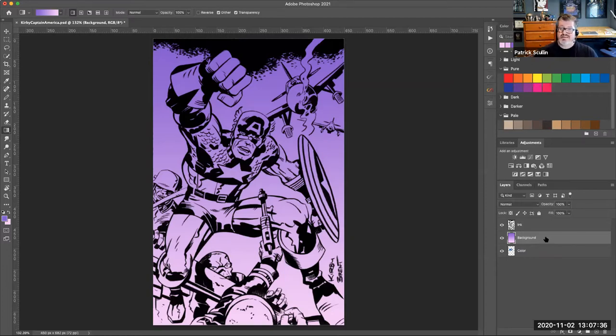Notice the background layer appeared above the color layer I'd been painting on. I need to reposition it — drag it down below the color layer. Now you can see it appearing beneath Captain America. You want to pay attention to which layer you're working on and keep the background separate from the foreground elements.